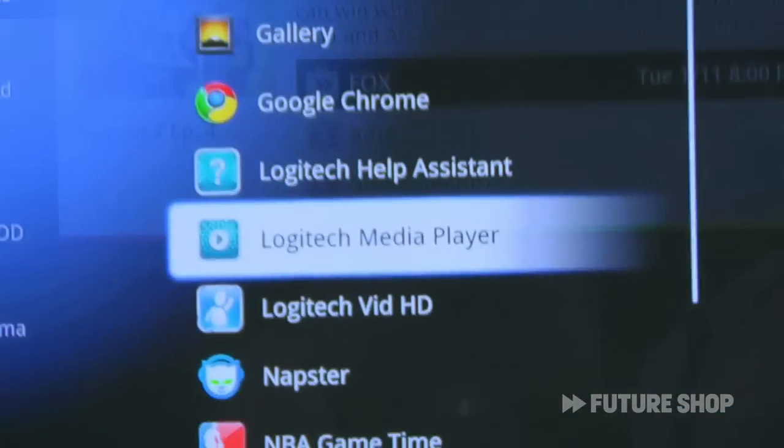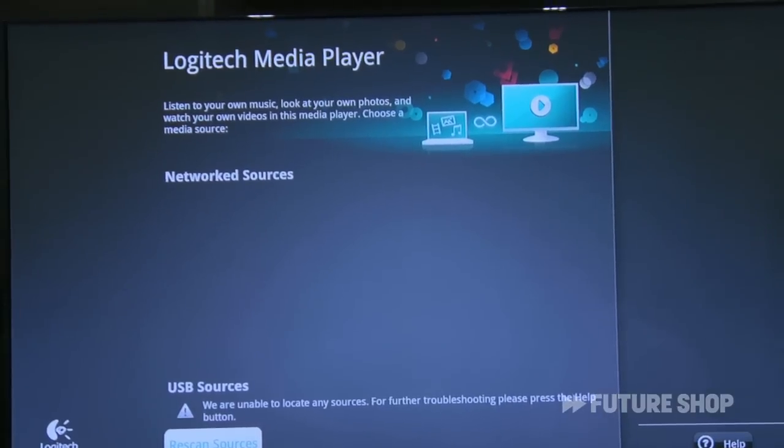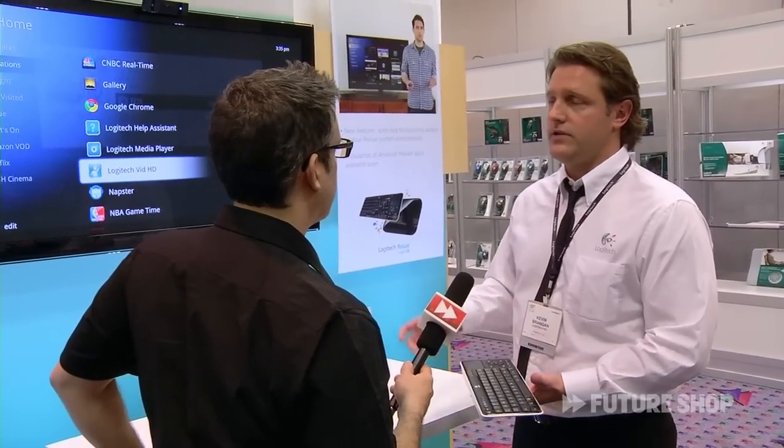Some of the exciting things I want to show you: we've got a Logitech media player. So if you're a consumer and you've got some content that's DNLA certified — maybe it's on a NAS drive in your office, perhaps your own computer or a USB stick — you have the ability to access that content.